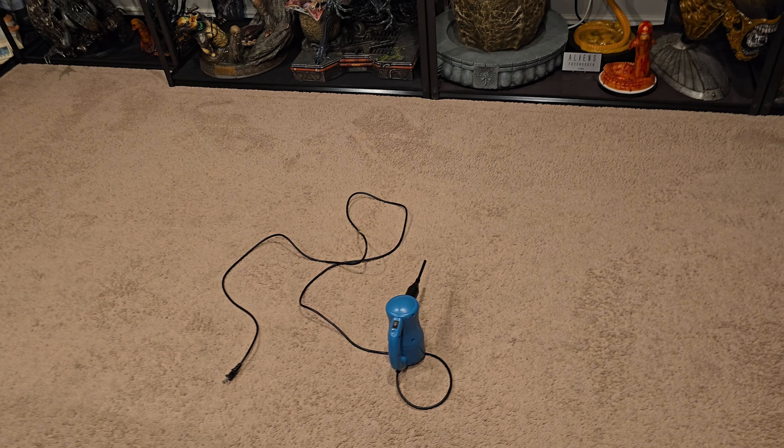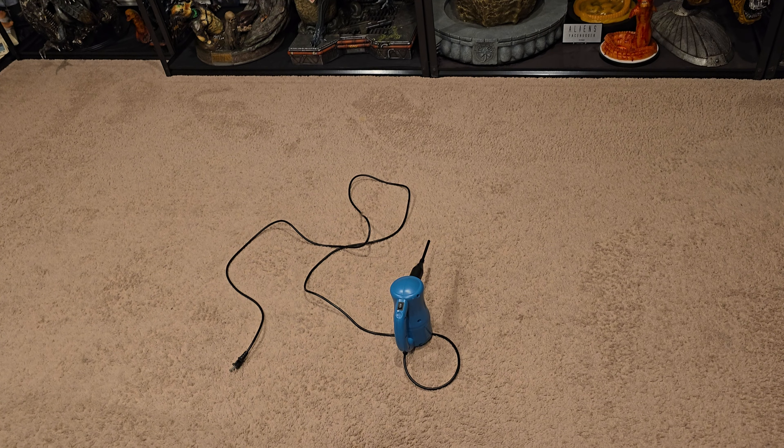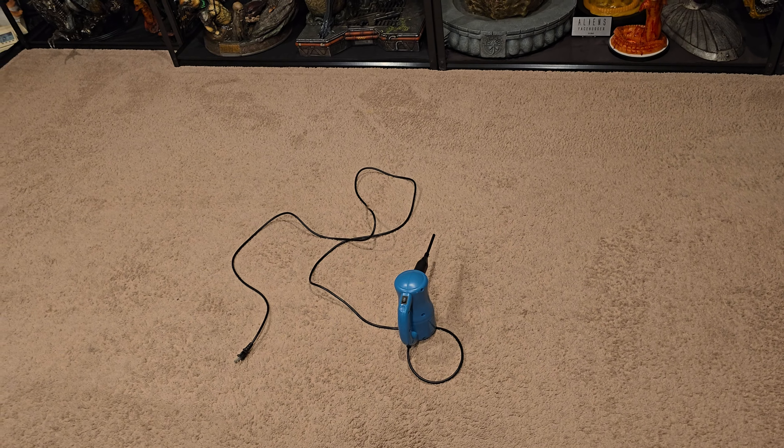I wanted to talk about a new dusting thing that I have come across. So this is my old method — I would basically use this, plug it in, run a 50-foot extension cord and dust with this. There are advantages to doing it this way, but also quite a few disadvantages, and we're going to talk about that.